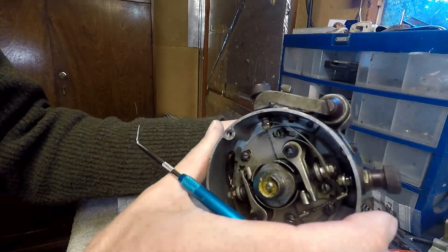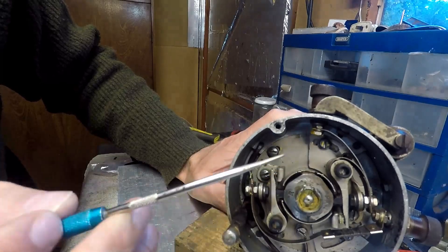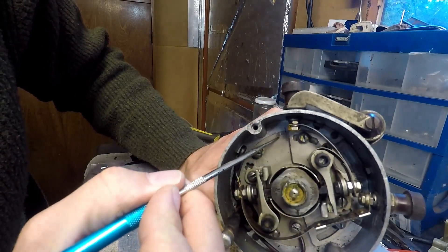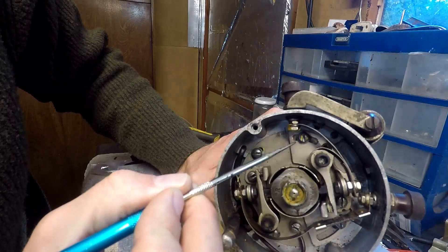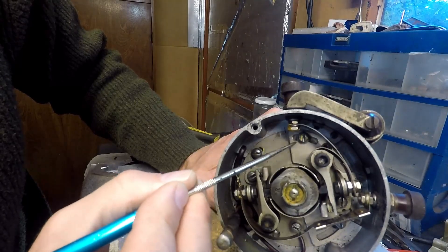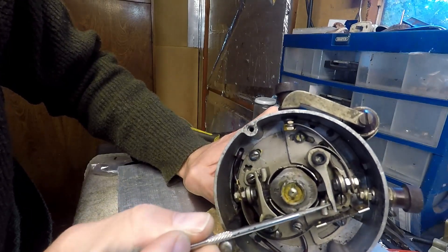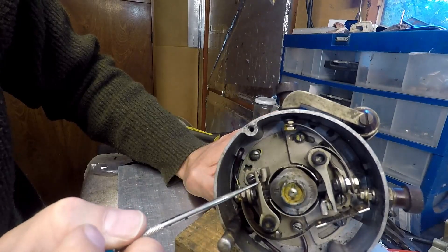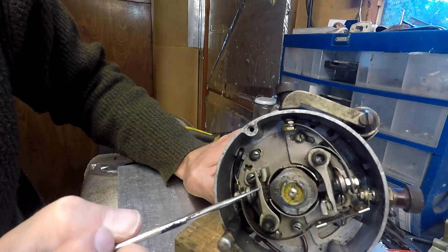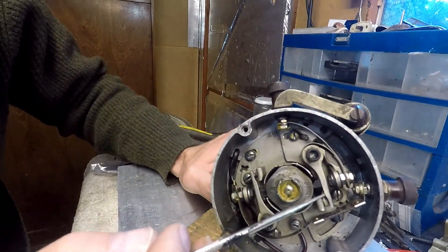Not only that, but if you look here — I don't know if you can see it — this is actually like a Rolex of magnetos. There is a graduation there, and by loosening the screw and moving this around, you can vary the sensitivity of the second trigger. So this is actually a fully adjustable magneto — really good. The point of this system is it's meant to generate a hotter spark.